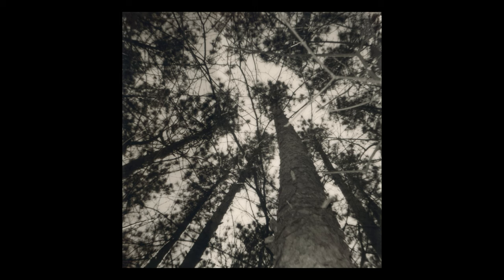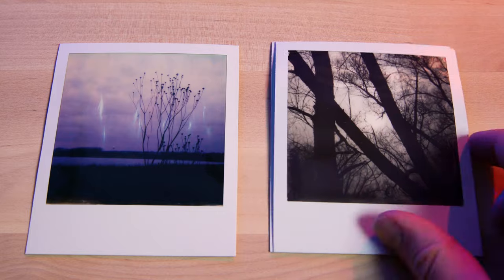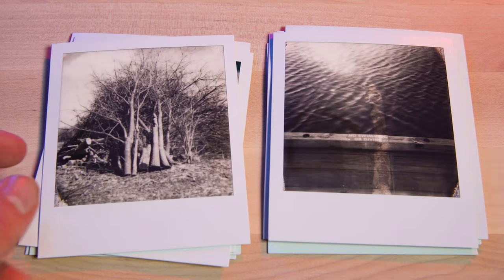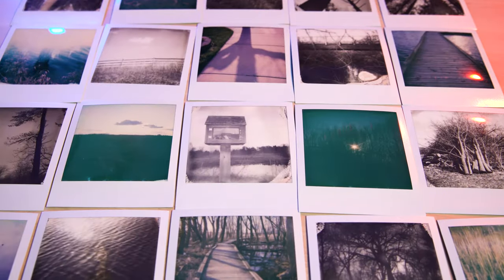There's a real peace and calmness to shooting Polaroid 600 film, especially with this camera. Not having any controls, you're basically just looking for interesting compositions, snapping the shot, putting the film in your pocket and waiting for it to develop. Then coming home, laying out all the film on my table and seeing what I captured was actually a really fun experience. It's a really great way to get your mind off everything that's happening in the world today.